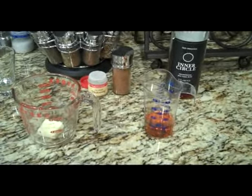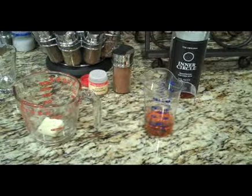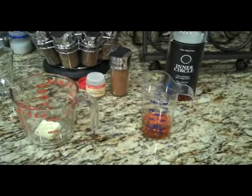Well, here we are, twoguysdrink.com. Going to make Bill Benzel's famous hot toddy recipe.